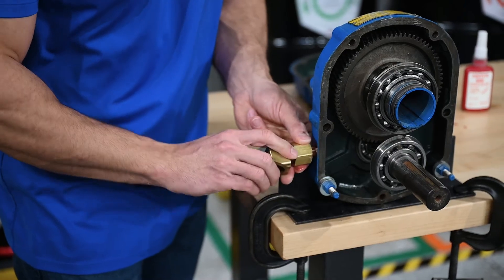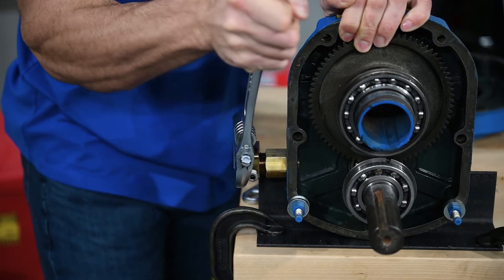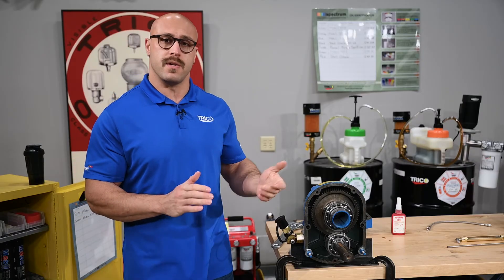Now, let's start installing these components. Once that's tight, we can install the first quick disconnect. Now that's finished, we can install the pitot tube.